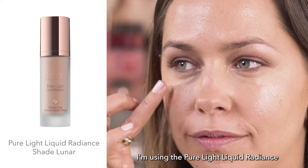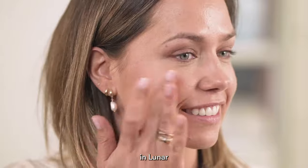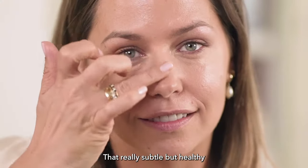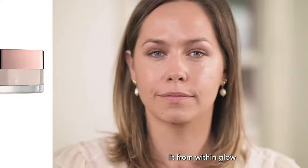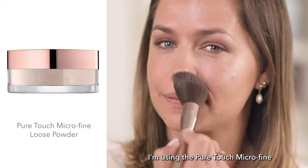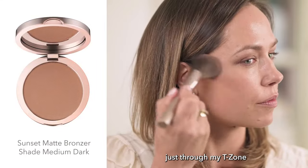For a bit of luminosity, I'm using the Pure Light Liquid Radiance in Luna over the top of my cheeks and a touch on my nose for that really subtle but healthy lit-from-within glow. Then to lock that makeup in place, I'm using the Pure Touch Microfine Loose Powder just through my T-zone.